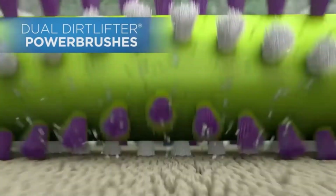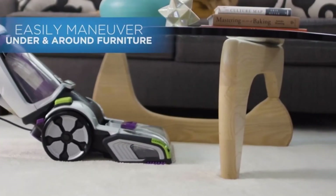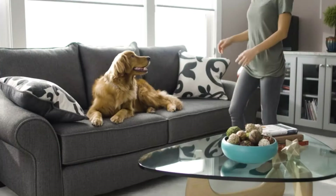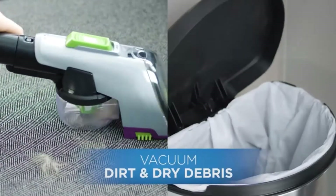The Bissell 1986 ProHeat 2X Revolution Pet Pro is designed for cleaning carpets, stairs, upholstery, and similar surfaces. When used with the bare floor tool, it can also be used for cleaning bare floors resistant to water-based cleaners.